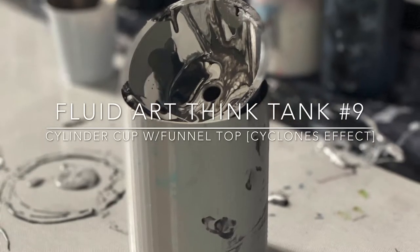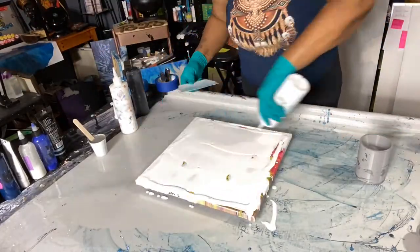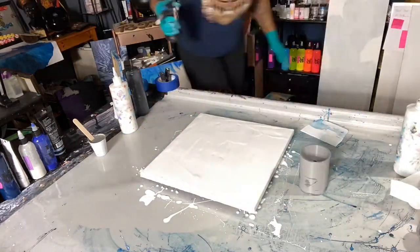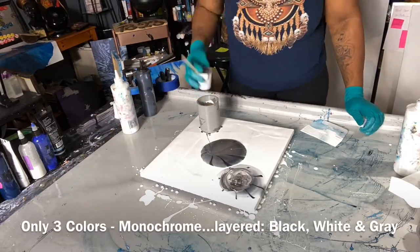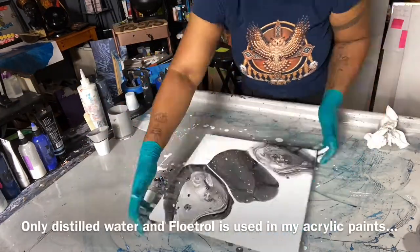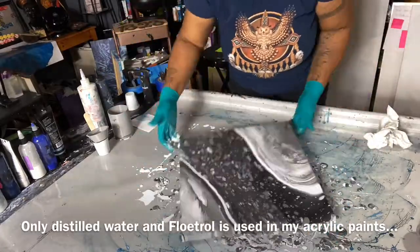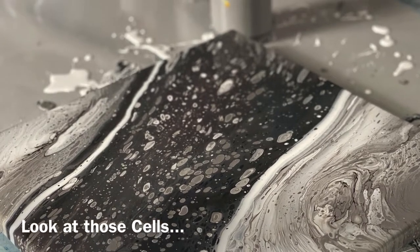Hey everybody, welcome to my fluid art think tank number nine. Today we're going to use the 3D printed cylinder cup with a funnel top — it makes a cyclone type design. We're going to use three colors, do three circles, and see what develops. I do not use silicone; I only use Floetrol and water when I mix my colors, sometimes Liquitex. This time I only use Floetrol, and look at all those cells.